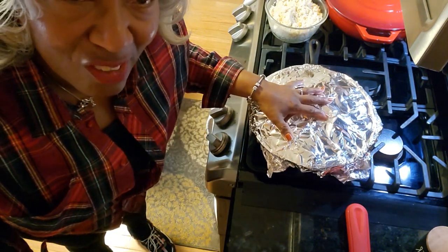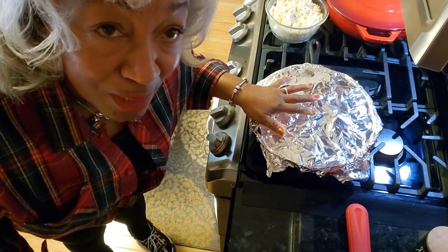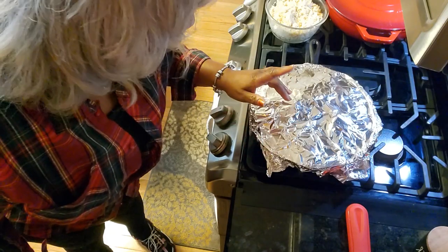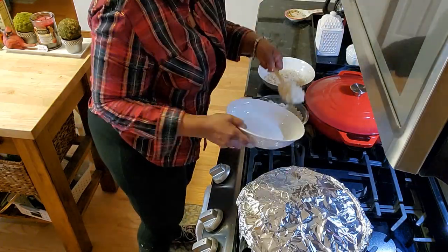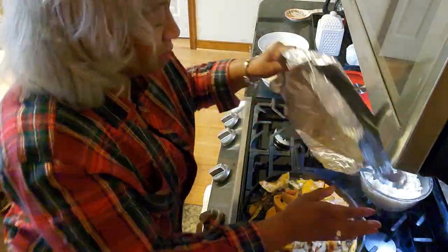It's time to serve it up — everything under the foil is bubbling away and I know it's going to be delicious. I'm going to get a knife so I can start slicing and we'll get everything into the bowls.